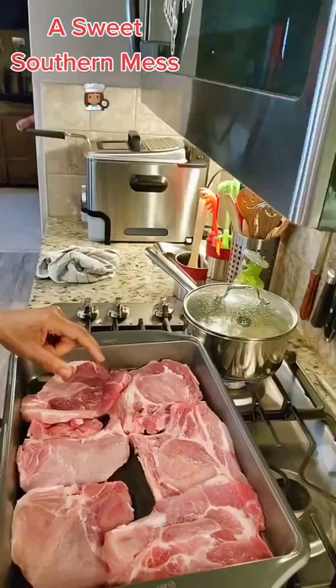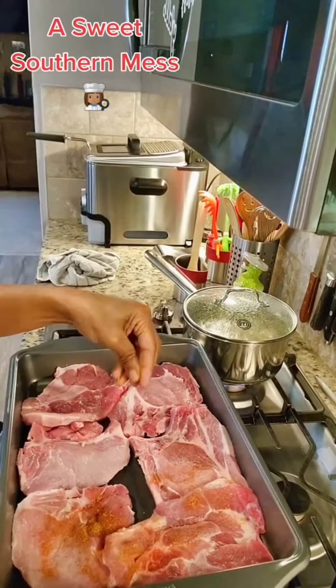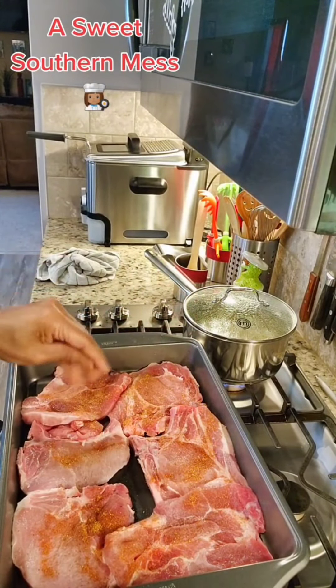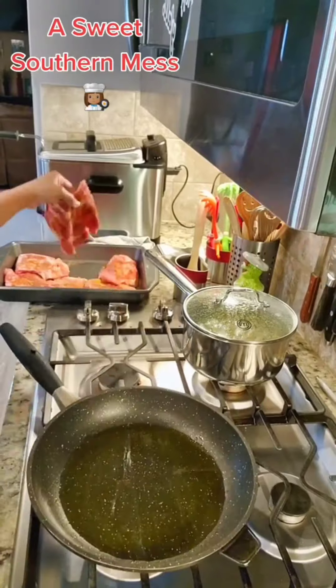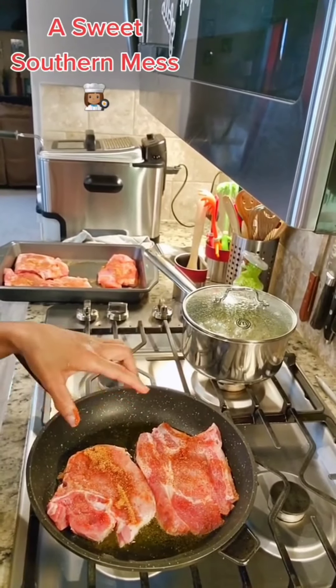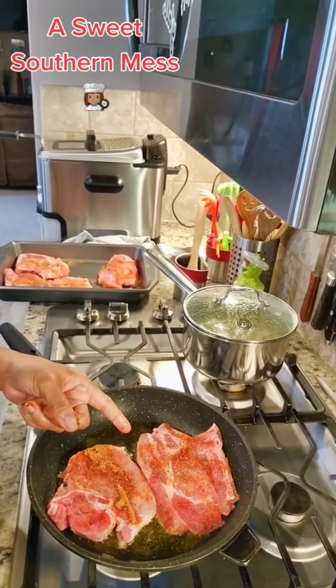Grab your favorite pan and six pork chops and let's head to the stove. You want to wash these chops and pat them dry because we're about to season them — salt and pepper both sides, but I do a hog rub, my own seasoning. Add in a tablespoon and a half of your EVOO. I'm using this roasted garlic I found — it's yummy y'all. Once it's hot, add in your pork chops. Cook for five minutes on the front side, then flip and cook for four minutes. Go preheat your oven to 400.